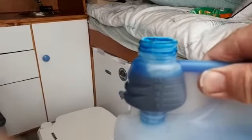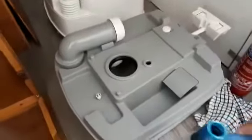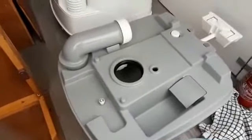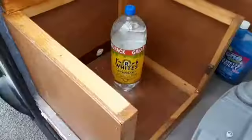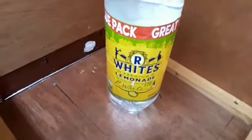I'll just put a couple of 25ml doses in the cassette and then put three litres of water in. I have my measuring bottle for filling up the cassette with three litres of water — it's an R Whites three litre lemonade bottle.